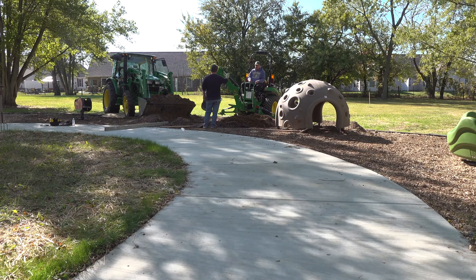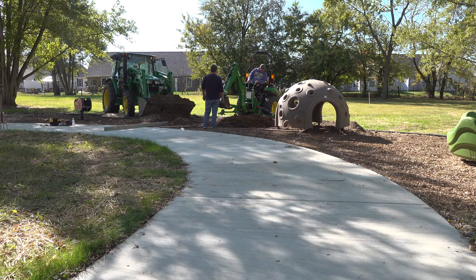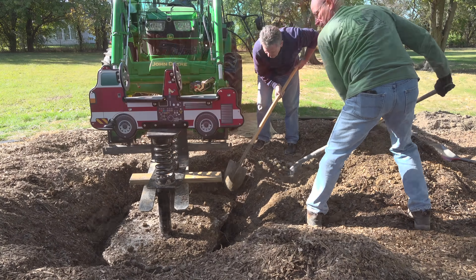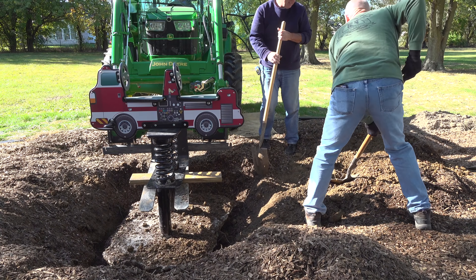We're here at our playground project at the church again. After our last episode, it probably looks like we don't know what we're doing. Well, we may not. But does it matter? There's no bus to throw us under — there's a fire truck, I can throw you guys under the fire truck.